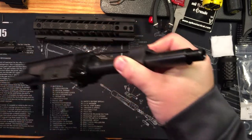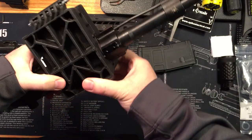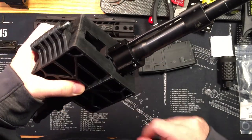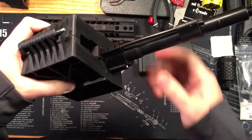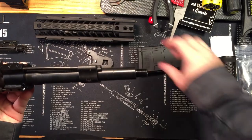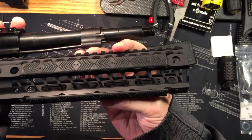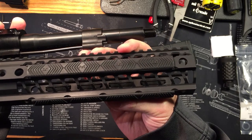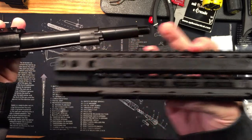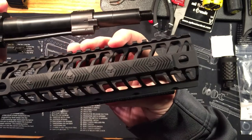The upper vise block is absolutely necessary to torque down the barrel nut with the right amount of torque - I cannot imagine doing this without it. The next step is putting on the muzzle brake. For this design, since the forend extends out past the barrel, I'm going to put on the muzzle brake first, because it would be hard to do otherwise. If the barrel was out past the forend, I'd put the forend on first and then the muzzle brake second.